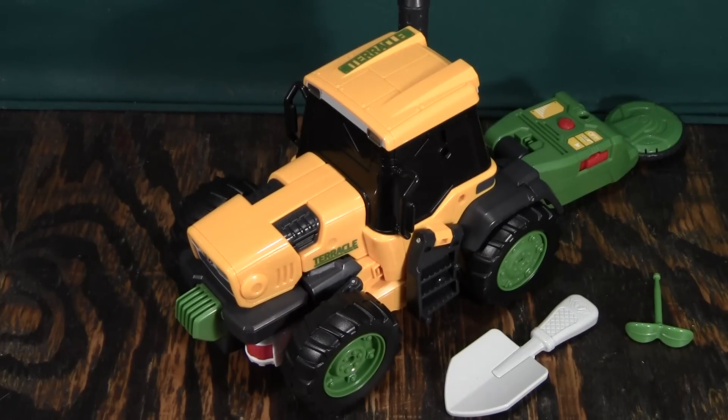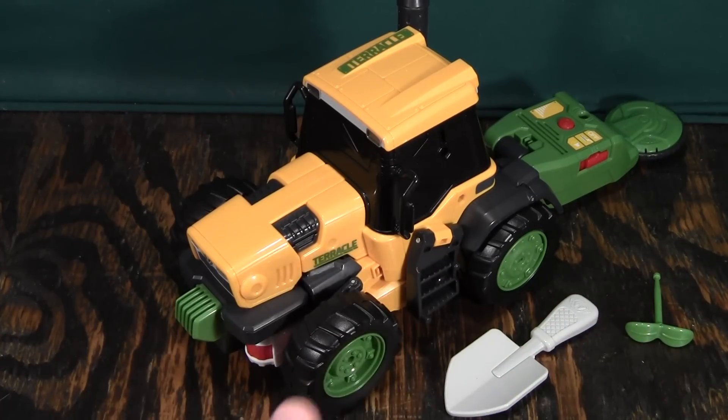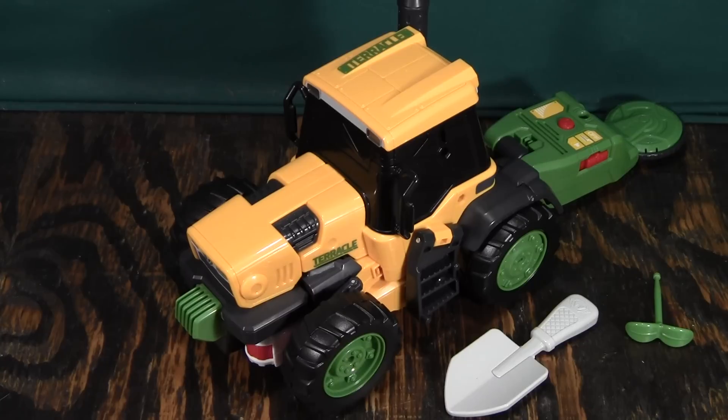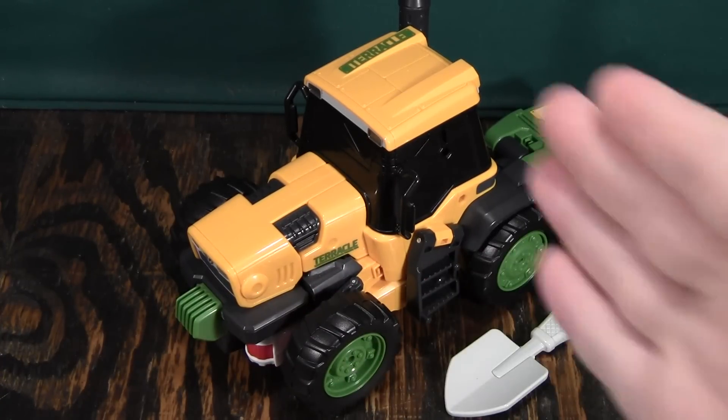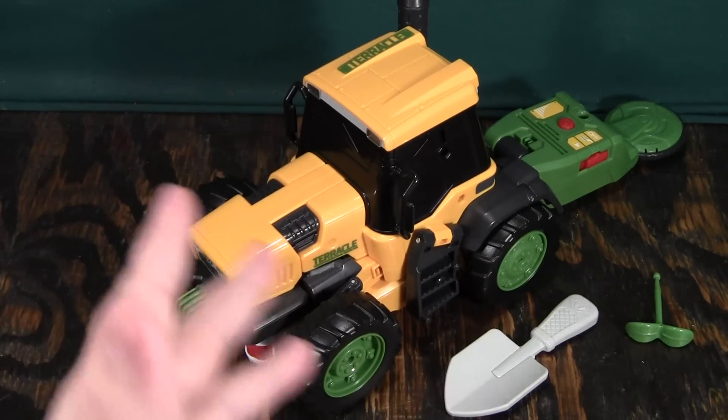This is the video review of Tobot Teracle, and this is one of my most favorite toys in a really long time. It has problems with it, but I love this guy because he is not your usual transformer. You usually get a car, an airplane, or a construction vehicle, but you never get a farming vehicle like a farming tractor. You never get something like this, and I love this alt mode.